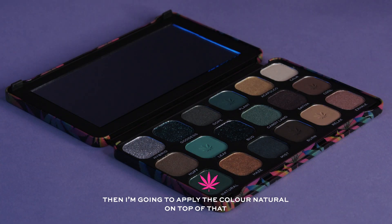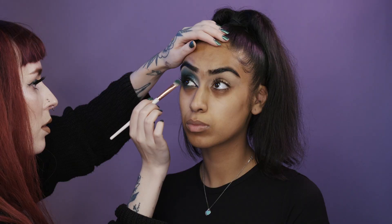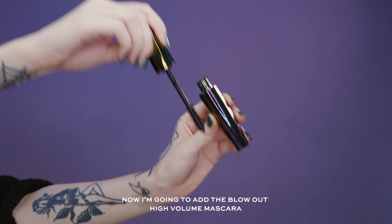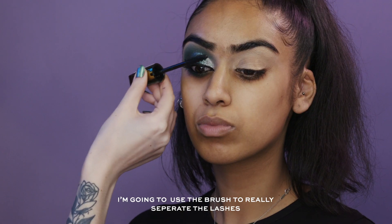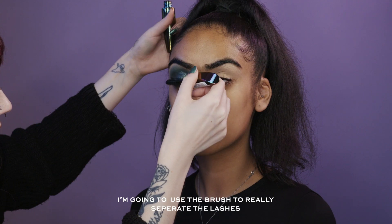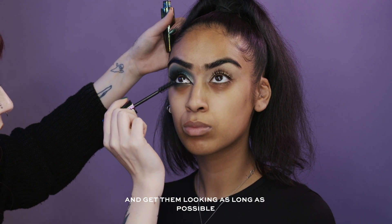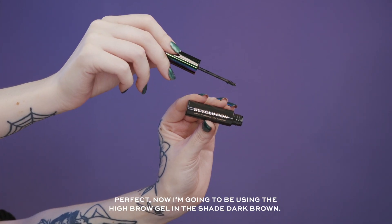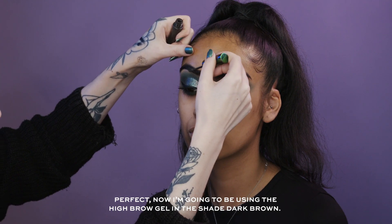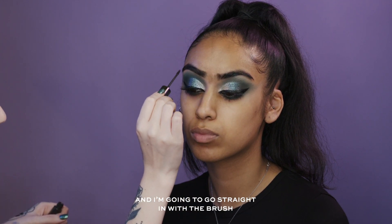I'm going to apply the colour Natural on top of that. Now I'm going to apply the Blowout High Volume Mascara, using the brush to really separate the lashes and get them looking as long as possible. Next I'm going to use the High Brow Gel in the shade Dark Brown and go straight in with the brush.